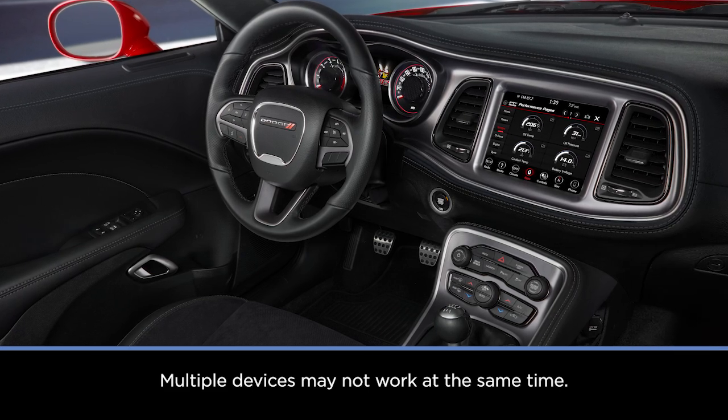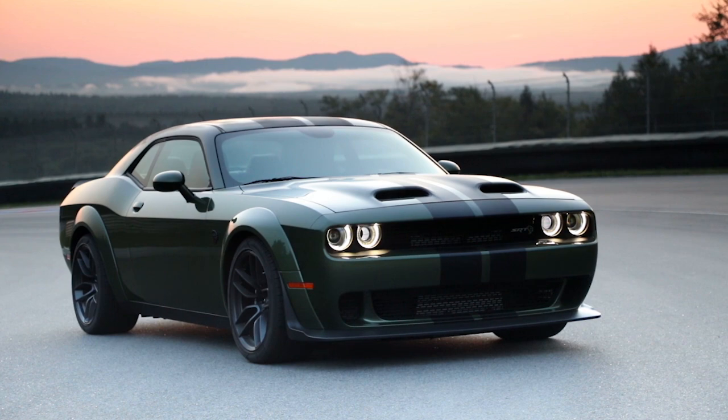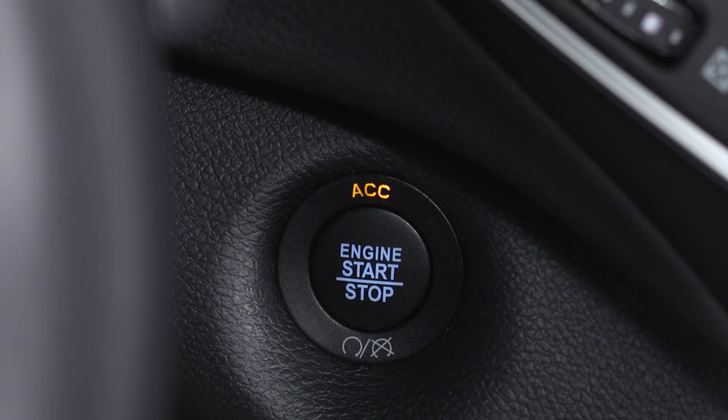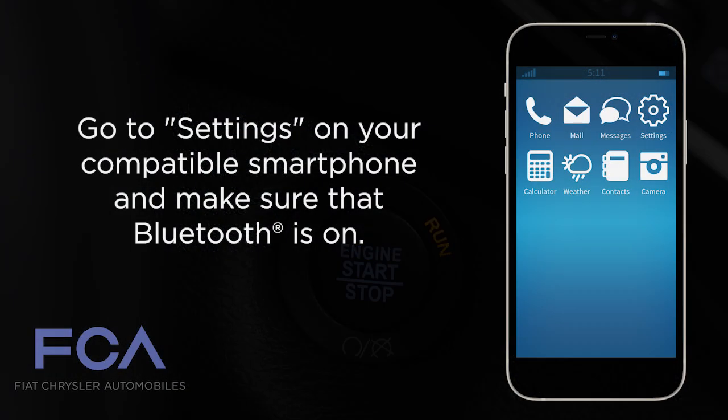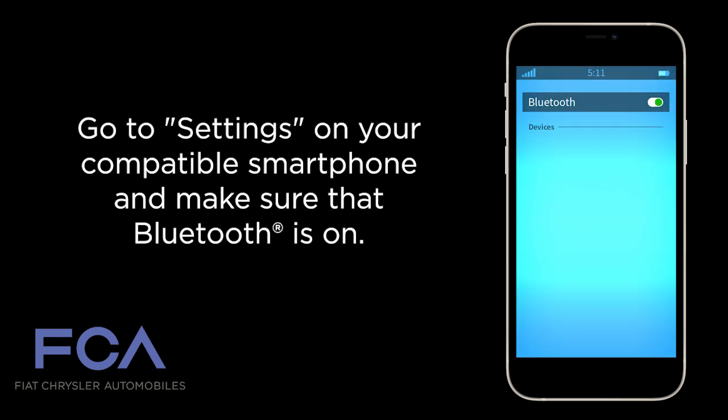If you'd like to pair your phone to the Uconnect system via Bluetooth, first make sure your vehicle is parked and the ignition is in the ACC or on-run position. Go to settings on your compatible smartphone and make sure that Bluetooth is on.